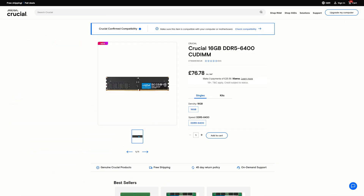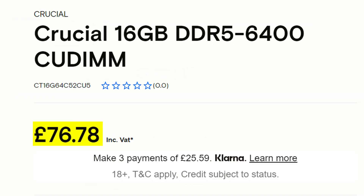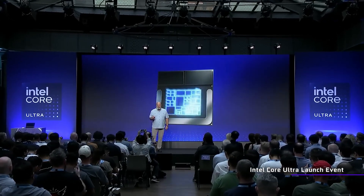You may or may not have heard of something called CU-DIMM, a brand new standard for memory being introduced with this brand new generation of CPUs from Intel. But here's the thing — what exactly is it?